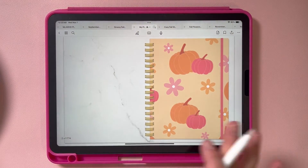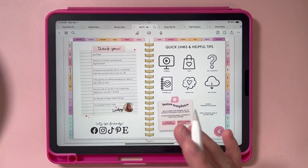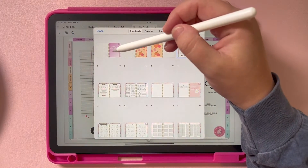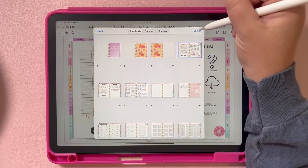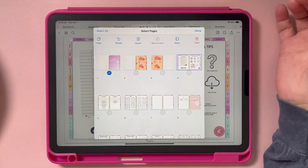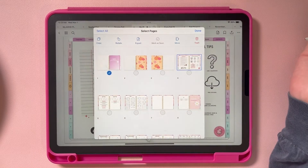It's going to add that planner cover into your planner. If we swipe, we see the front, the back, and then it jumps right into our planner. But if we go back to our thumbnails, we can see the old planner cover is still there. So hit Select and either delete it if you don't want it anymore, or move it to the back if you do. I'm going to delete mine — hit Trash and move it to Trash.